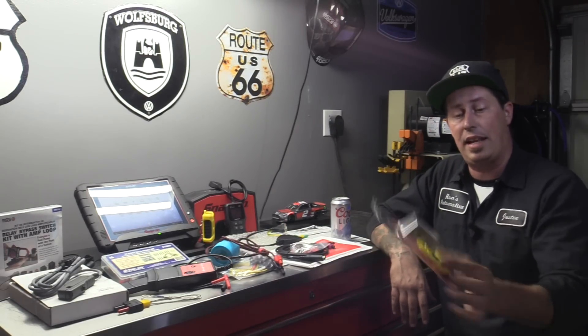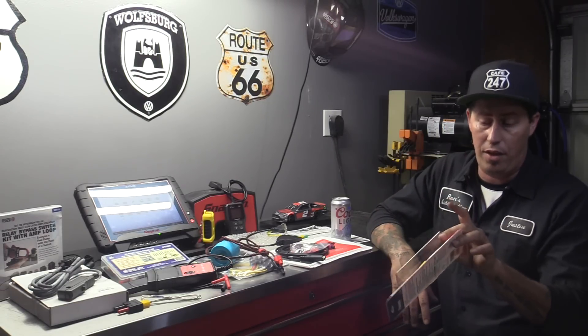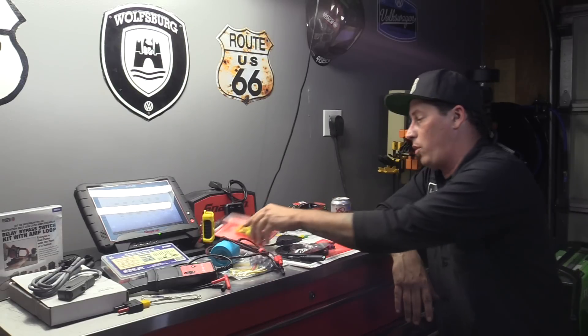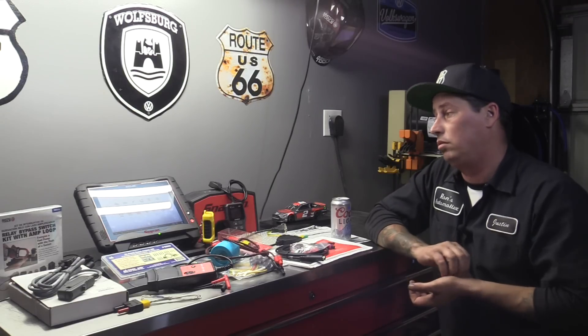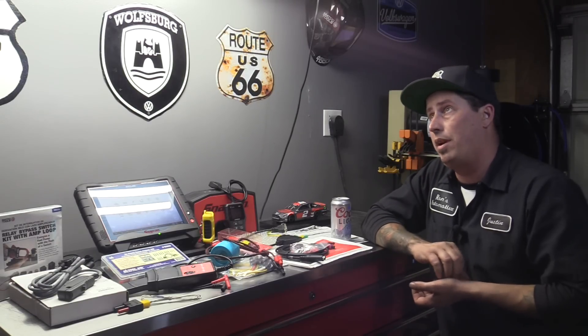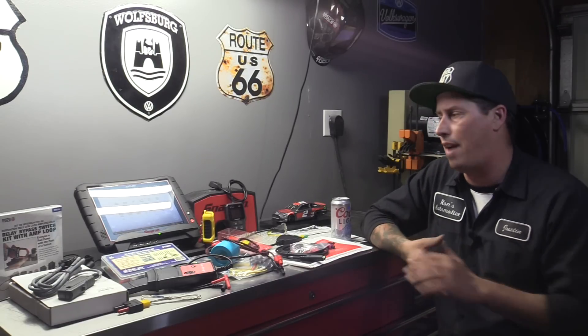Another product that Brandon went ahead and sent us was a couple of these piercing probes, so I'm killer excited to try those out and see how well I like them. We did get our scan tool back — it took about two and a half weeks: they didn't have it after week one and missed week two.